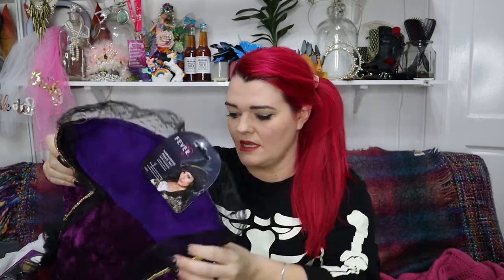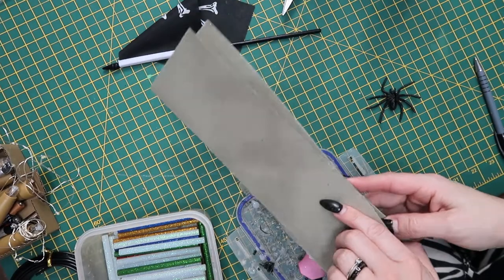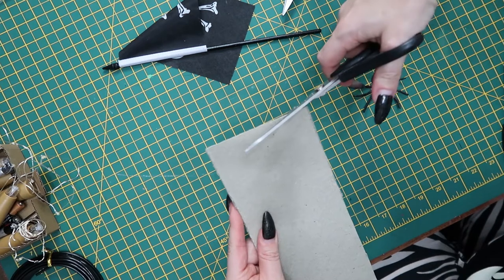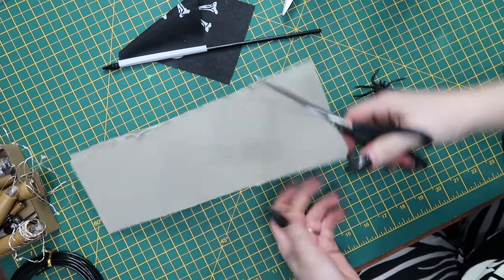I had this tragic-looking pirate hat in the dress-up box and it's just terrible. This is just pure sadness on my head — it's not going to work for my vision. I've got some headbands so I'll just rip one apart and superglue the pirate ship to one of them. I've got some leftover A4 sheet of cardboard. I'm just going to fold that in half and cut it down.